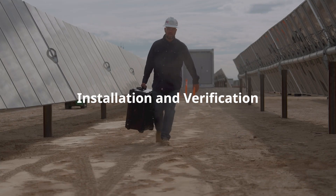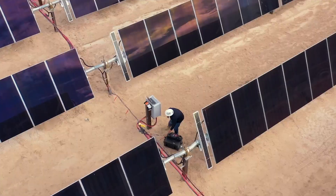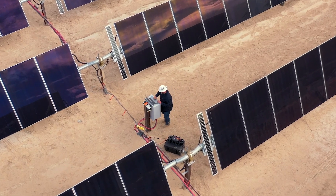Installation and verification: verify the correct installation of solar panels and associated wiring using a Fluke digital multimeter to measure open circuit voltage and short circuit current of PV modules to ensure they meet specifications.